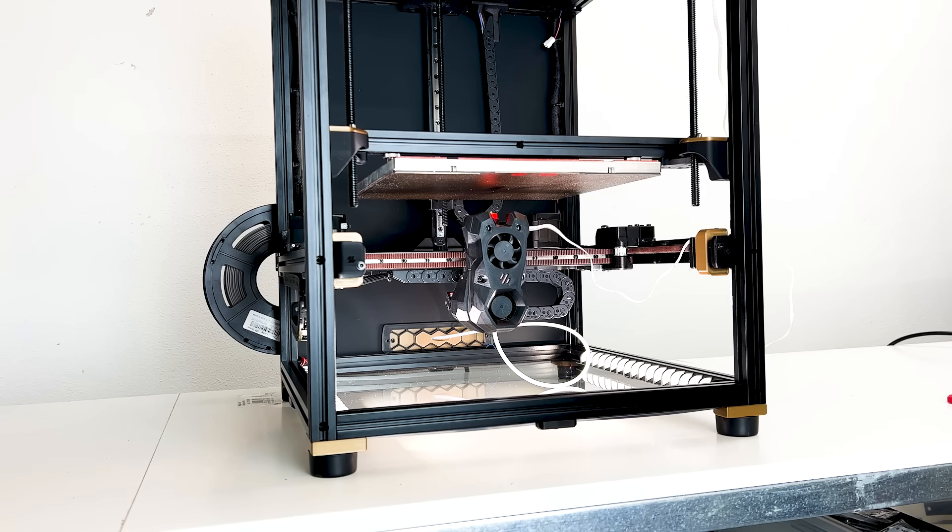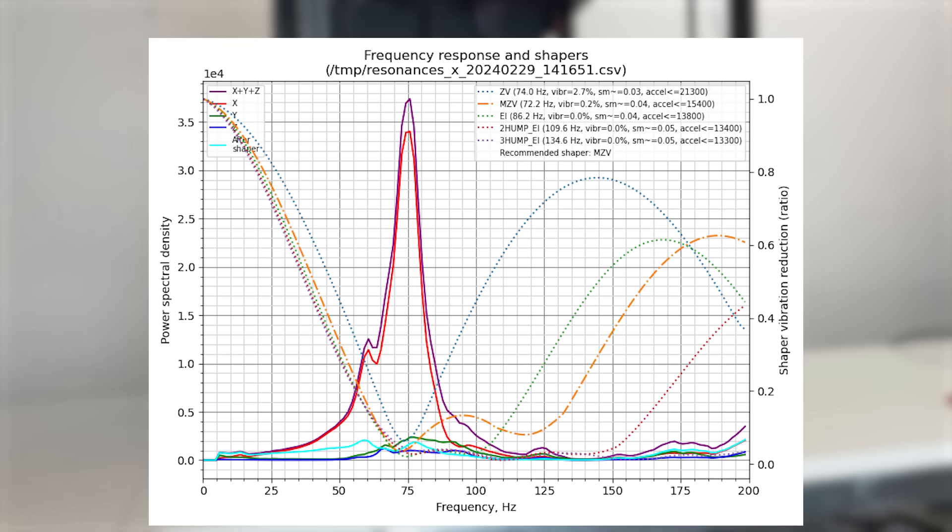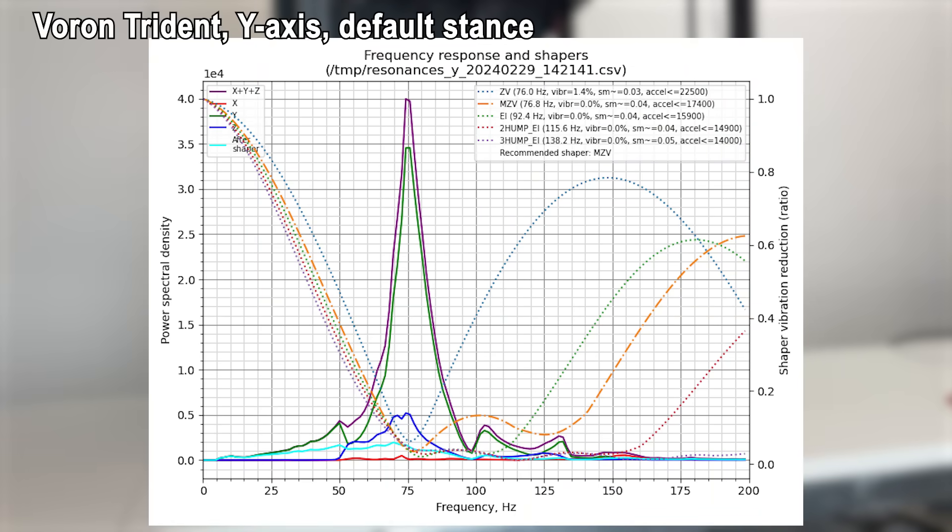Both measurements were taken at the same spot on the shelf inside my printing room. The results for the default stands came out well. Despite a little additional peak at around 60 Hz, the X-axis looks nice. There is one pronounced peak, and with the MZV shaper applied at around 72 Hz, the remaining vibrations and resulting smoothing seems fine for the X-axis at up to around 50,000 mm/s². The Y-axis results look quite good too — one pointed peak, and the recommended MZV shaper seems able to do a good job at muting vibrations, though the recommended maximum acceleration is even higher than for the X-axis. We can leave it like this for a delta comparison to the upside down stance.